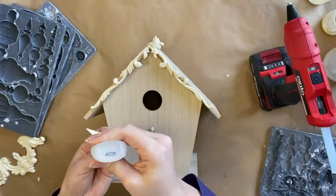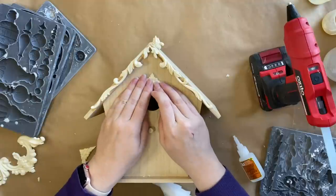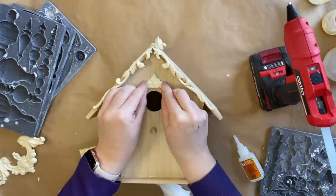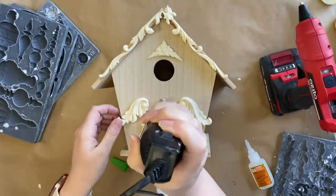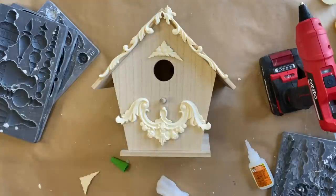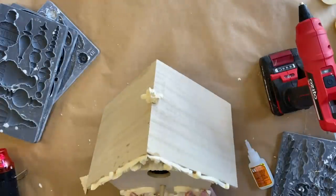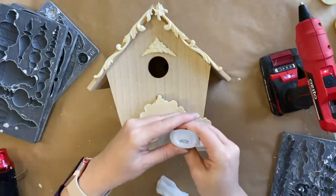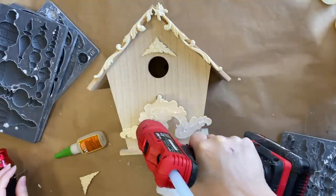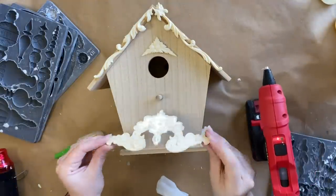I'm going to be attaching another element from the Dainty Flourishes mould to my birdhouse using that same super glue, positioning it up the top of the little hole in the front. Next, I'm going to use a piece from the Classic Elements mould. I'm heating it up with my heat gun because it has cooled down since I took it out of the mould. I've heated it up so that it's pliable again and I'm going to bend and manipulate it into the shape I want — curving it so it will fit on the front of my birdhouse. I'm then using Gorilla super glue and hot glue so that it will be held in place and maintain the shape I've manipulated it into.